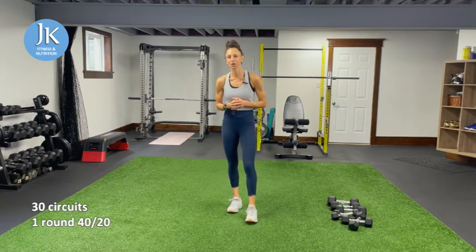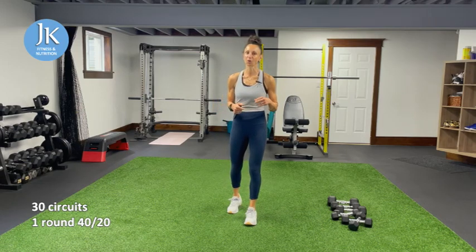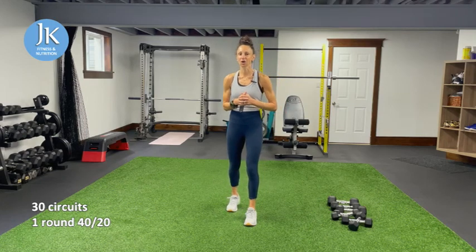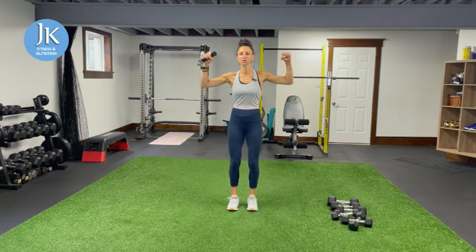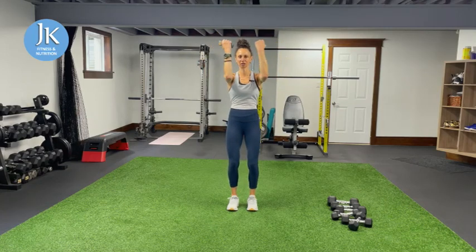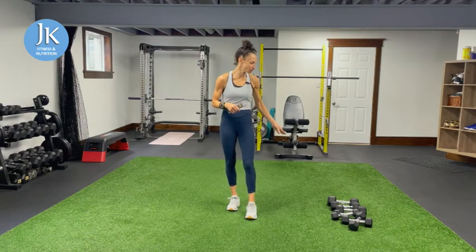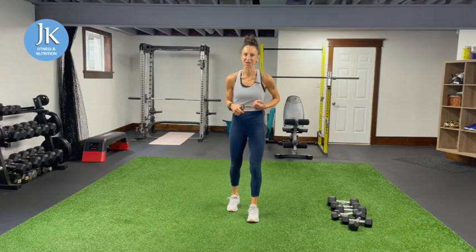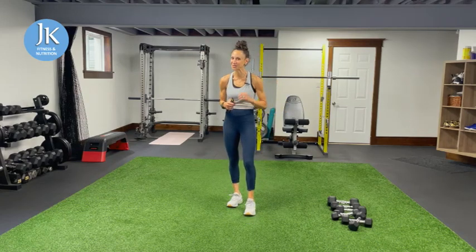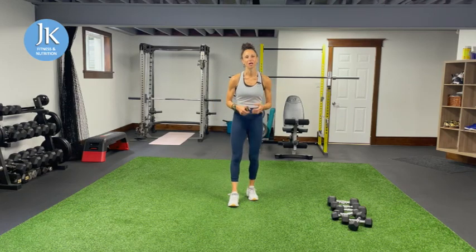Today I have 30 separate exercises — we're going to go through each one, one time. The timing for today's workout is 40 seconds of work and 20 seconds of rest. However, some might be a bit trickier, where I'll split that 40 seconds into 20 and 20 — for example, 20 seconds of overhead press followed by 20 seconds of Arnold press. I do have heavier all the way down to lighter weights, so make sure you're stretched, warmed up, and ready to go.